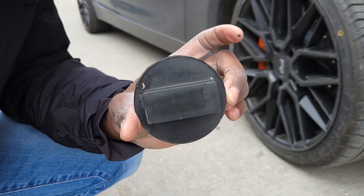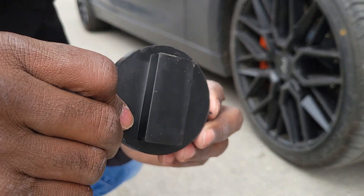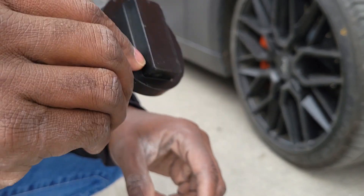If you own a BMW, I will recommend you to buy this jack pad — it's a life changer. I'll leave the link in the description so you can get yourself one as well.